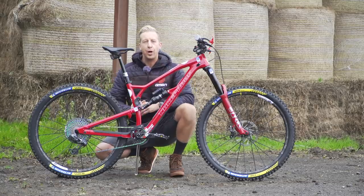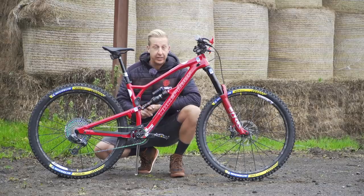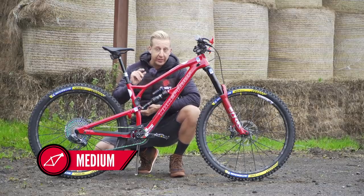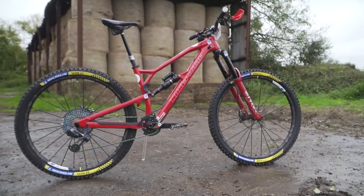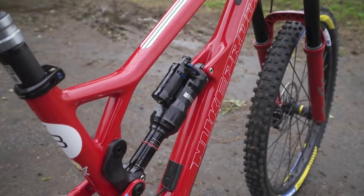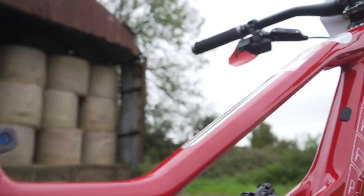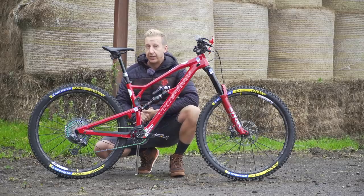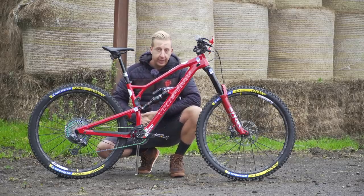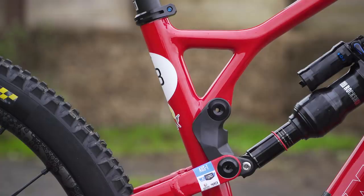As with all bike checks, let's go to the heart of the bike first — that is the frame. This is a size medium, 2020 model version of the Nukeproof Mega 290C. It's a carbon front triangle that is brand new, mated to an aluminum rear end. This is basically the frame Sam Hill has been racing for most of this year, and the geometry is slightly refined compared to the models at GMBN and GMBN Tech. It's also got revised suspension kinematics.